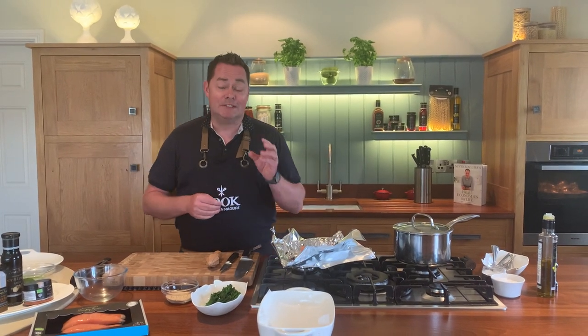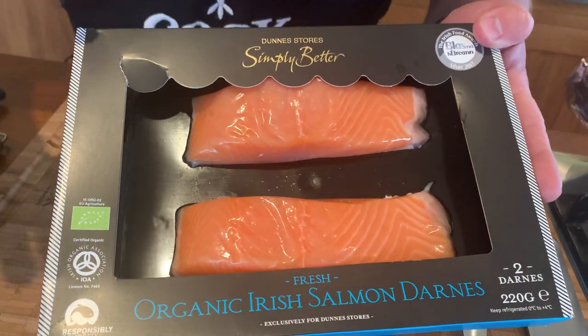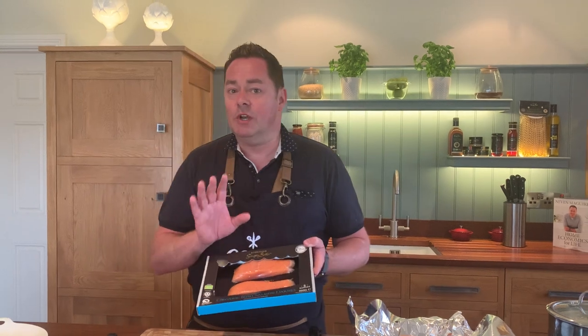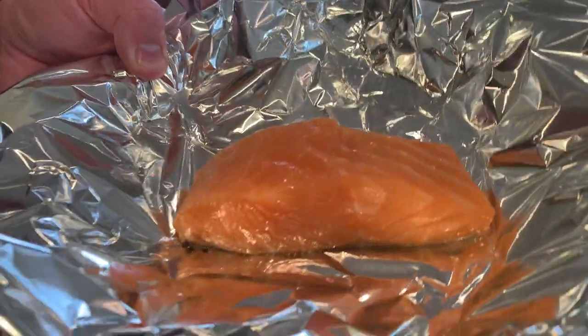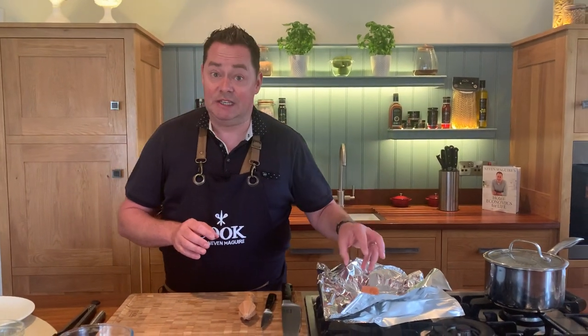I'm going to show you a really quick and easy recipe using salmon — organic Irish salmon, Darren's from the Simply Better collection, farmed off Achill Island. There are no bones in it but there is skin, which helps it cook really quickly. I'm going to show you a nice way of jazzing it up. We're going to bake it in tinfoil — it's called en papillote, traditionally done in parchment paper, but tinfoil is perfect.